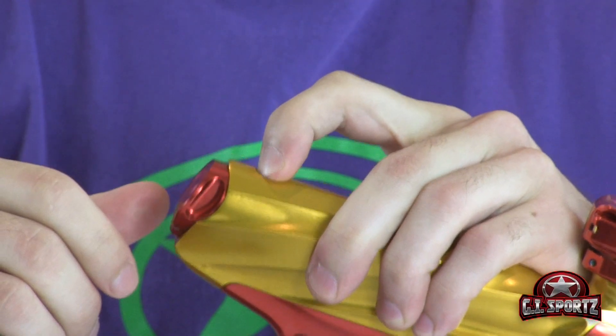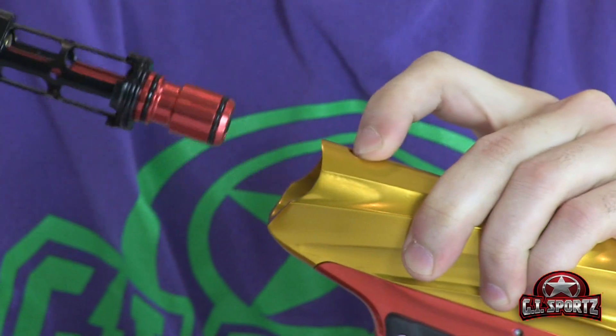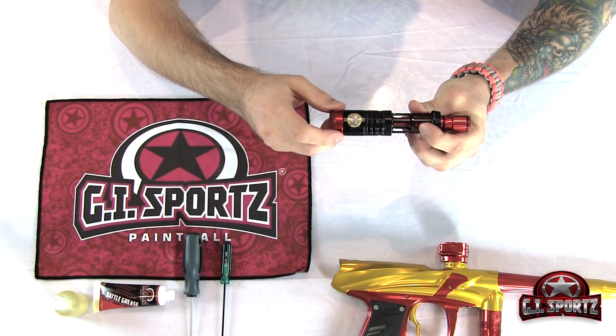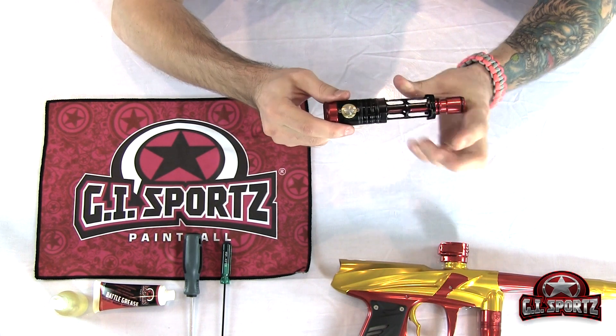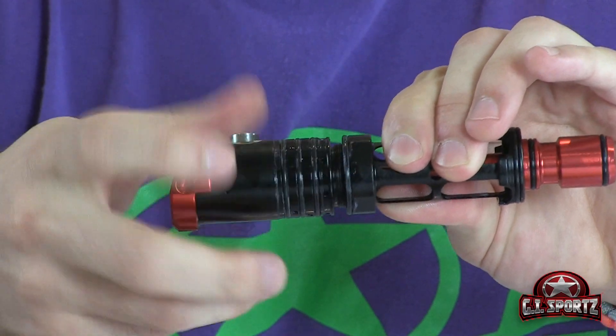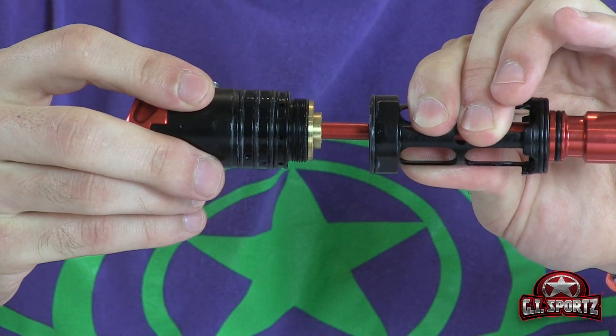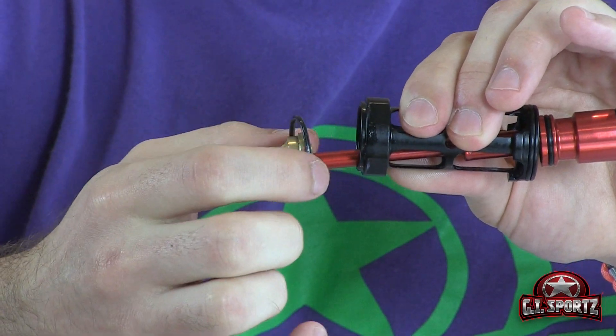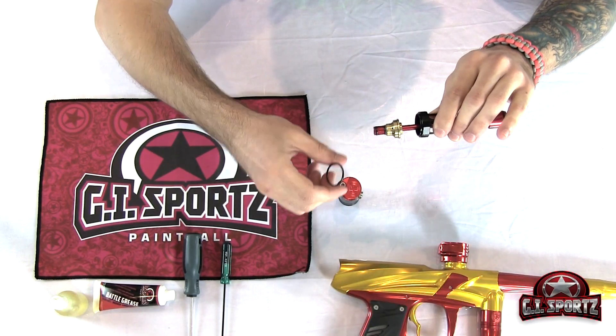Grab your G.I. Victus, press on the release button, pull out the drivetrain. Once you remove the drivetrain, you want to separate the ram housing from the firing chamber — it's two pieces that unscrew like so. When you're taking those two pieces apart, be sure that you don't lose this free-floating O-ring right here. We're going to put that aside for now.